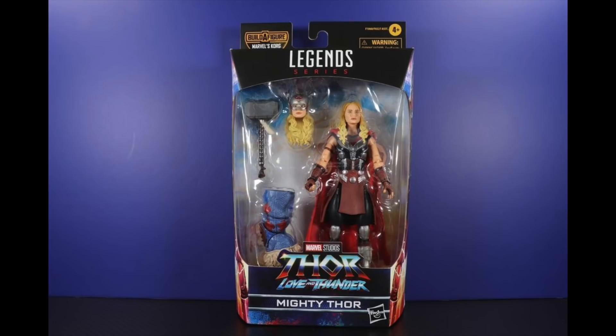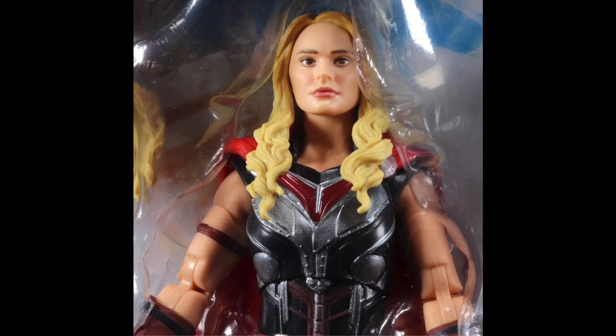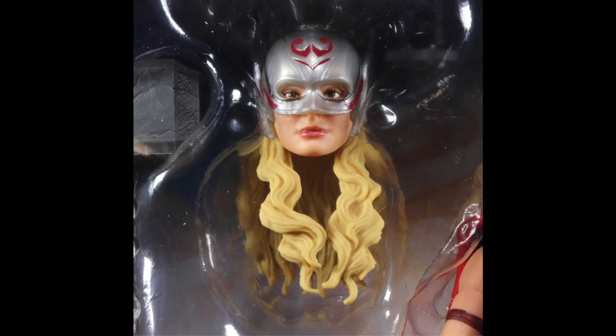Moving on, we have Mighty Thor — the Jane Foster Thor — the figure I was really looking forward to. I'd seen the S.H. Figuarts figure, and I like this design even more. It looks straight out of the comics. On the back of the box you can see her smiling — I have no complaints, it looks awesome. The Natalie Portman head sculpt looks beautiful, the hair is great, and the helmet looks pretty awesome too. She has Mjolnir, all cracked and put back together.